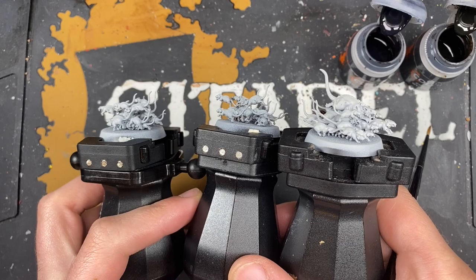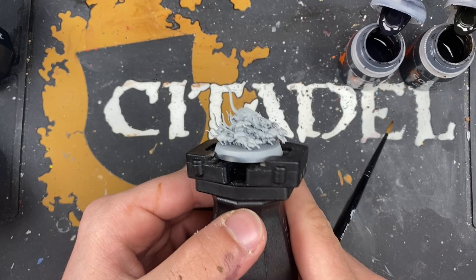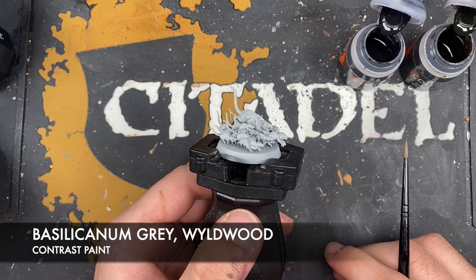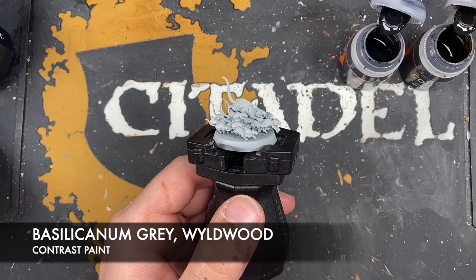So the place we're going to start is with all of our rats, because they're going to be nice and quick to do. We're going to pop these two to the side and start with this big one in the middle. The two colors we're going to be using are Basilicanum Grey and Wildwood. We want to basically pick out every rat with different colors.